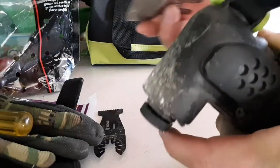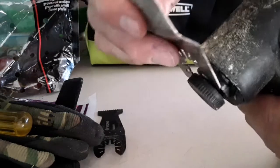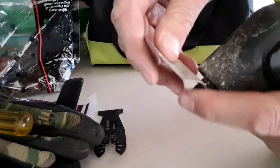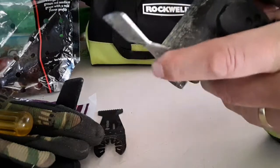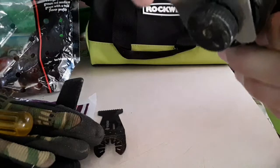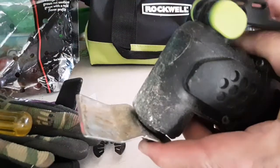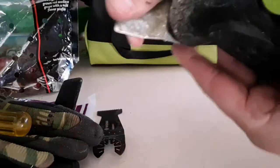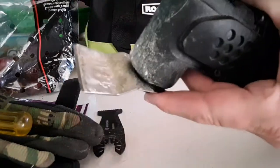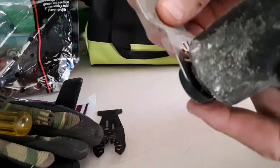Now I'm going to add this one to it. You just use the slotted end opening, go in, make sure it's all the way in. I just hold it like that until it gets tight enough. And you can do these at different angles — there's a certain angle you want to go, maybe like that.